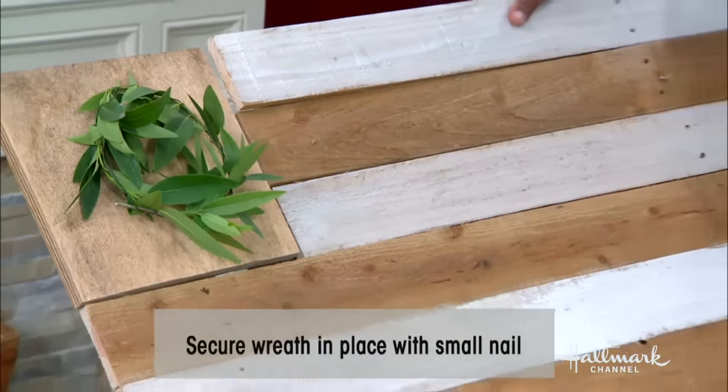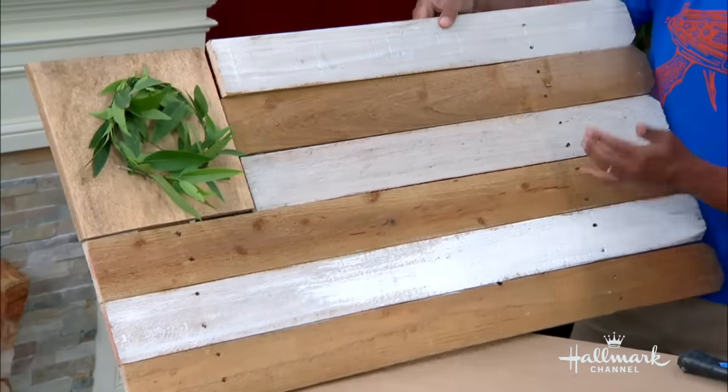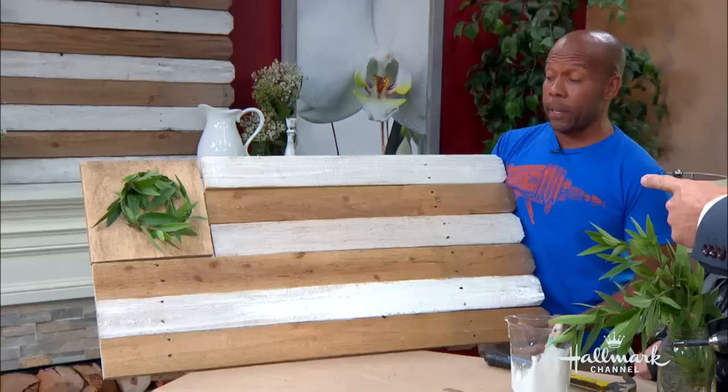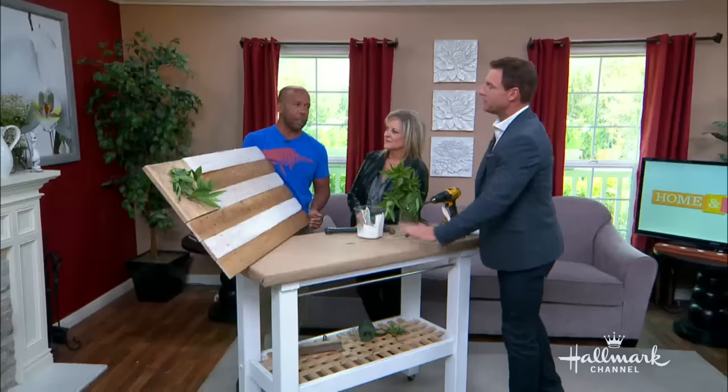While you all are chit-chatting about mallets, I made a flag. We'll get that sharp exposed nail. Give me a price. Seriously, we had everything here for free. If you had to go out and buy everything, 40 bucks max. I'll give you 35.